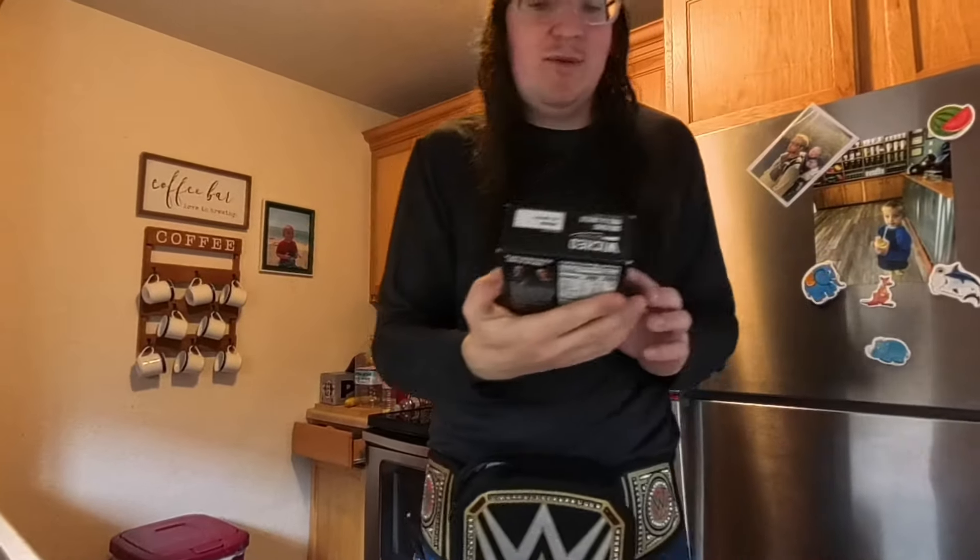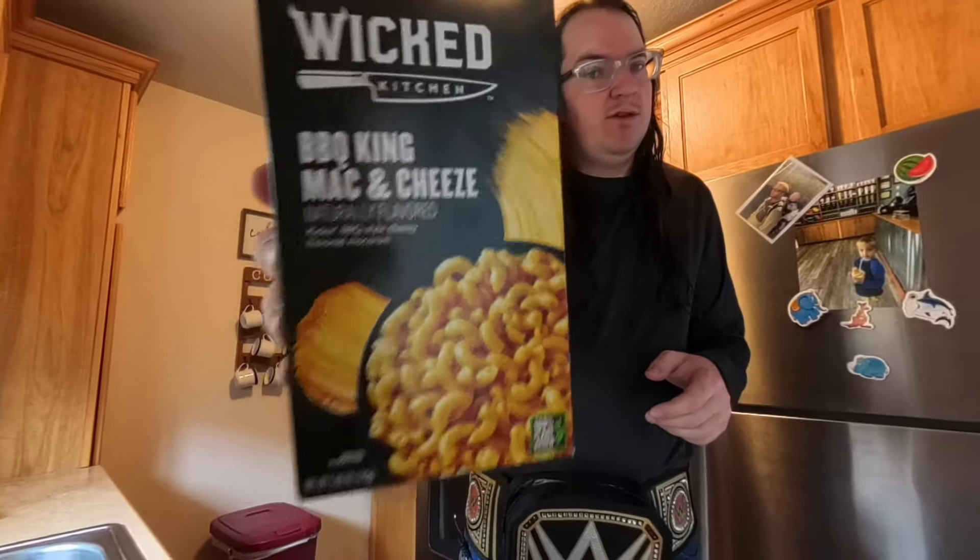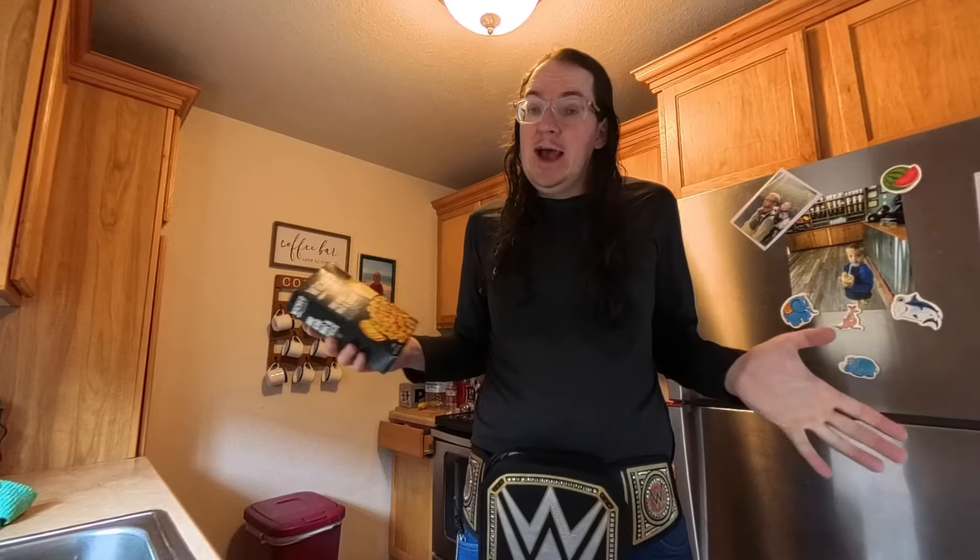This is what we got today. I found it on the markdown at a local store. You know what it is? Bam! So this should be pretty interesting, guys. It's from Wicked Kitchen. It's barbecue king mac and cheese. Now, cheese isn't spelled the way cheese is supposed to be spelled, so it leads me to believe this ain't real cheese and this is like some vegan product. I saw it on the markdown and I saw barbecue king mac and cheese.